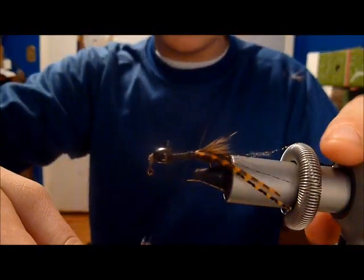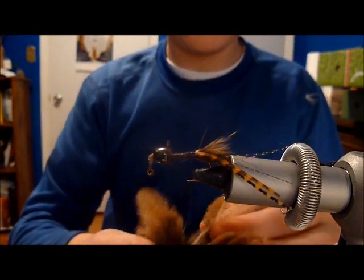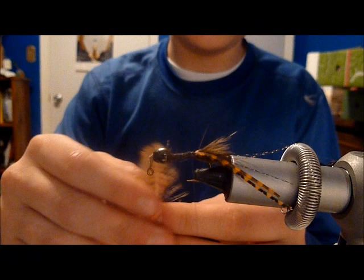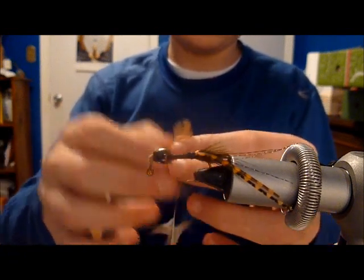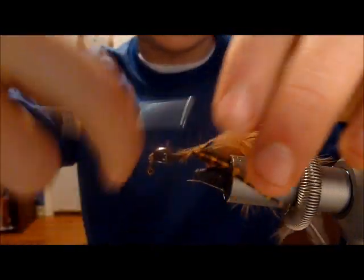Next, prepare a hen saddle feather. Select a longer feather, as you're going to wrap all the way up to the cone. This makes it extra buggy.